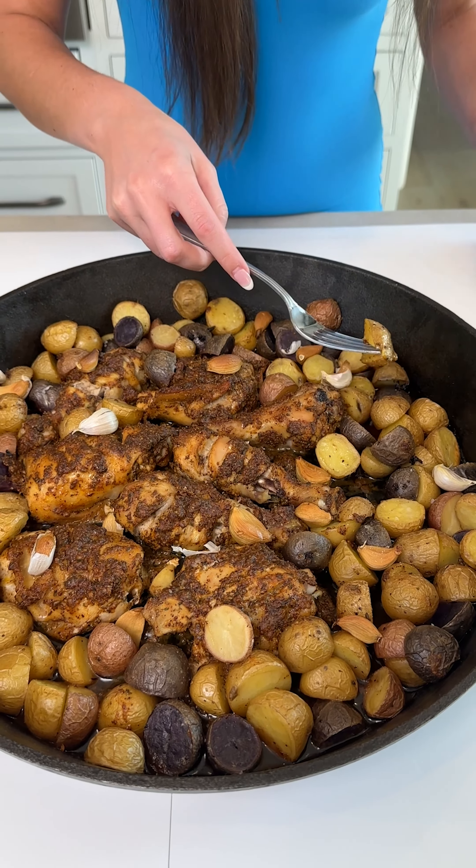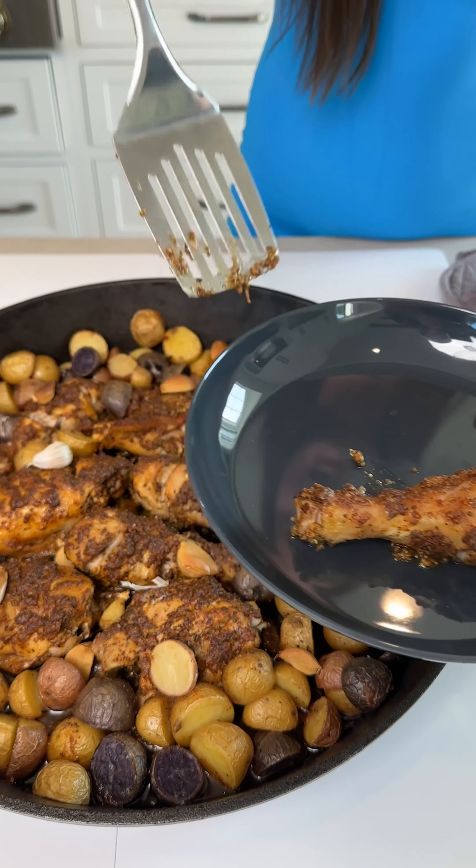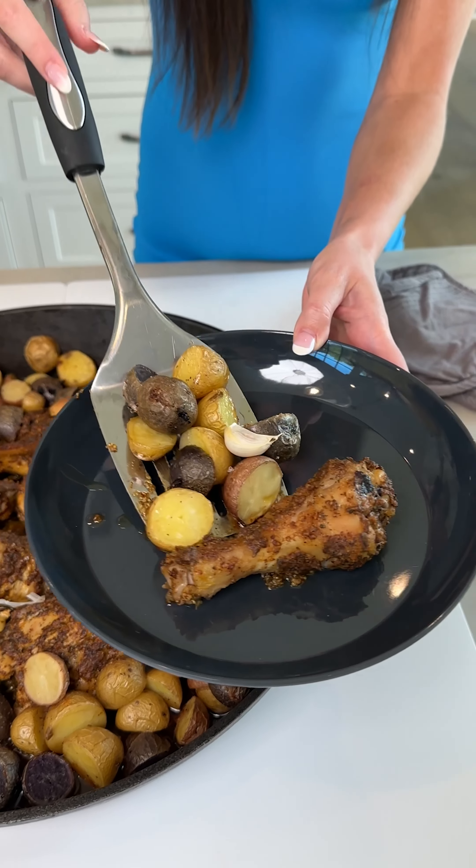Now I'm going to take this over to our oven — preheat it to 350 degrees. We're just going to cook until the chicken is cooked all the way through and those potatoes are tender.